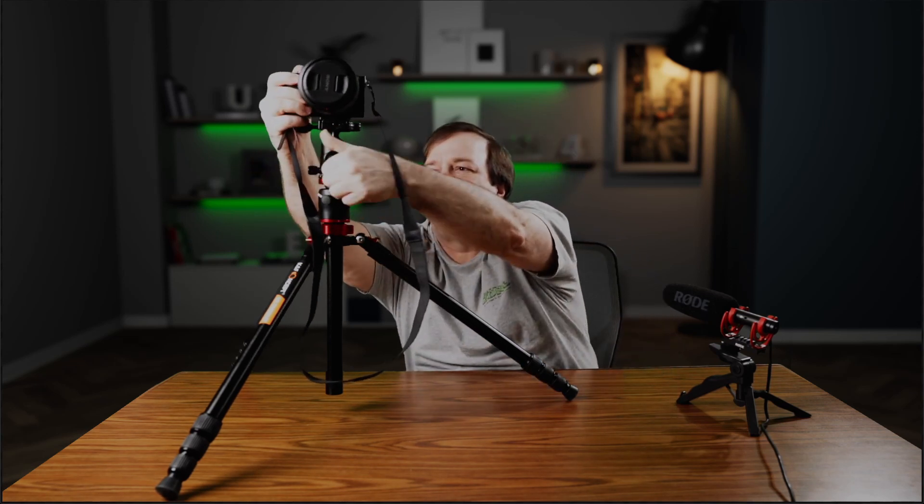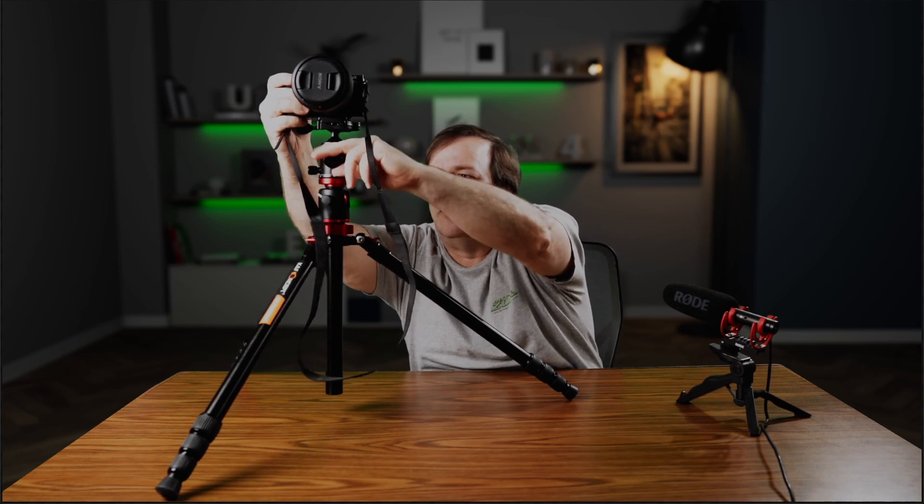Now this has a nice ball head on top — you can see it pans back and forth very smoothly, with a bit of drag on the pan mechanism. Of course, this isn't really made for video, because ball heads — even a pretty smooth one like this — aren't as smooth as a fluid head tripod that you would use to shoot video with.